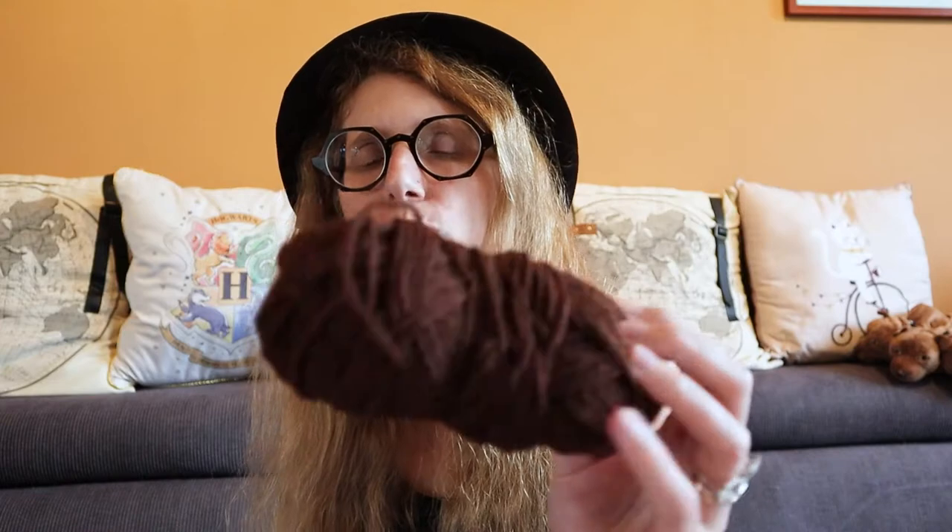My other capes have all had their bodies knitted with Scheepjes yarn, but usually I use Color Crafter, which comes on a skein. This is a gradient yarn, whereas Color Crafter is basically just plain yarn.